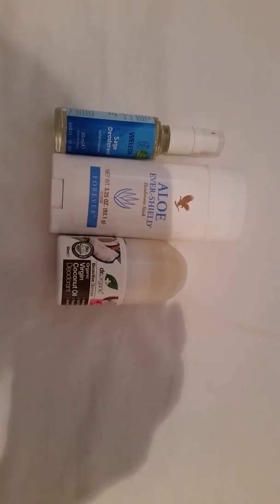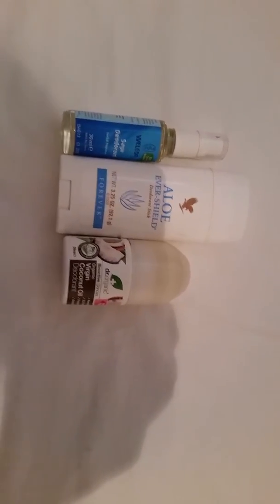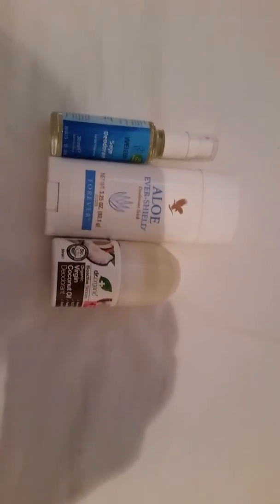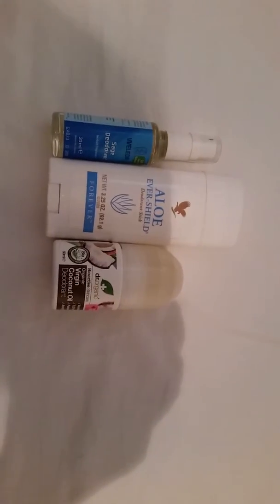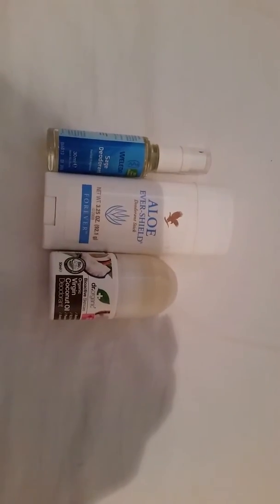If I'm just around the home I'm not going to be using deodorant — I'll use the lemon. And if I have to be somewhere where I'm going to be up close next to people, that's when these deodorant sticks come out.